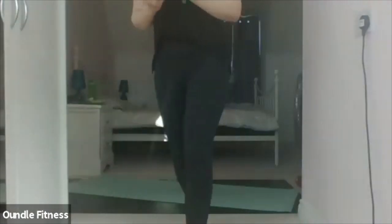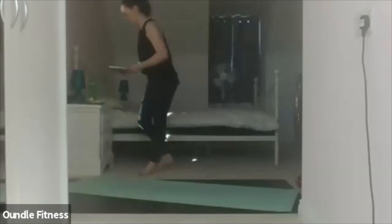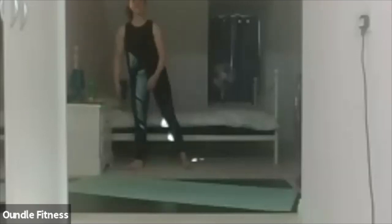Standing in neutral, please. Feet slightly apart, shoulders relaxed. Taking a deep breath in through the nose, out through the mouth.